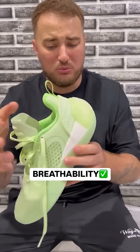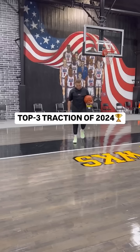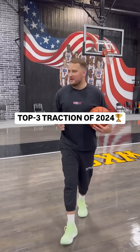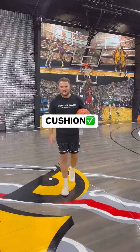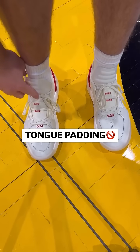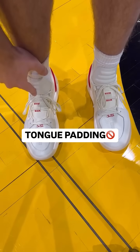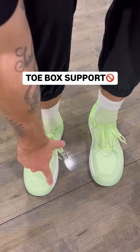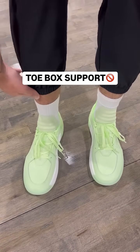This is by far the most breathable shoe I've ever seen, and the grip is top tier. Nobody makes better traction than Way Away, and the cushion is very plush. I just wish the tongue had a little bit more padding because the laces do dig into your foot a little bit, and I would also like a little bit more reinforcement in the toe box because it feels a little bit loose.